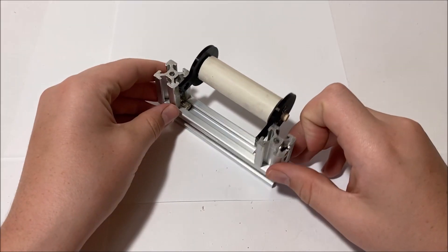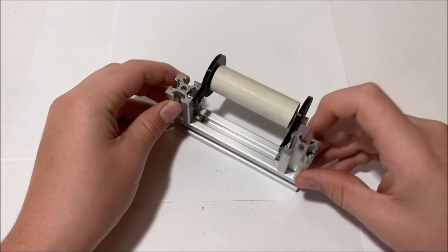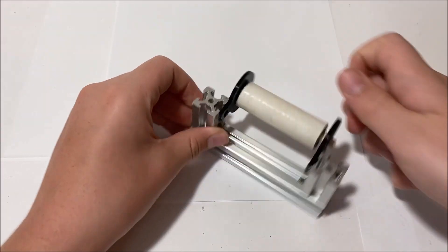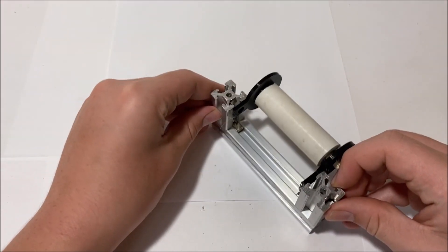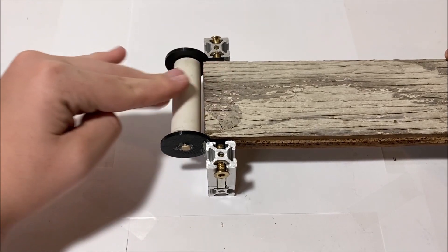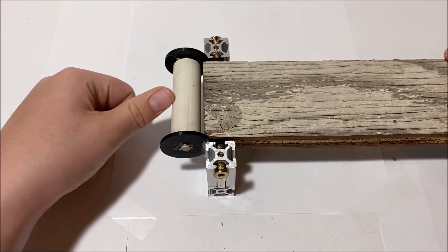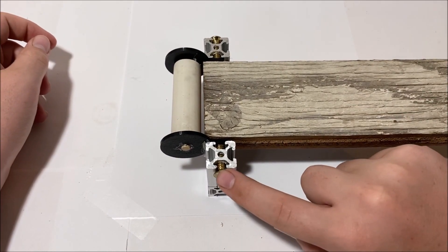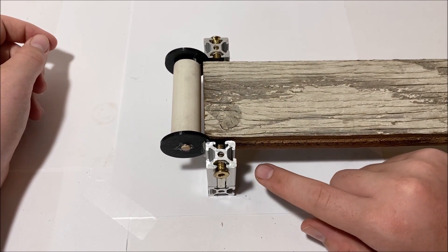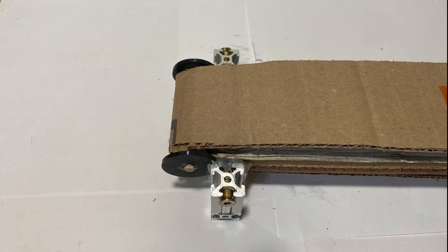I think this looks pretty okay, so let's go attach it to the aluminum extrusions. Now this thing is attached to the aluminum extrusions and as you can see it does roll — it's a bit resistant but I'm hoping it'll fix itself over time. So let's go connect this up to the plywood. Now that it's connected to the plywood I can easily roll the cardboard belt over this roller. I just connected this to the plywood using two bolts and a bit of hot glue. Now I just have to do all of that again.